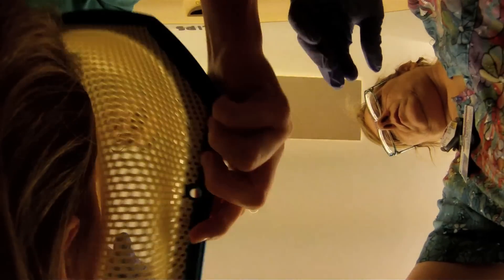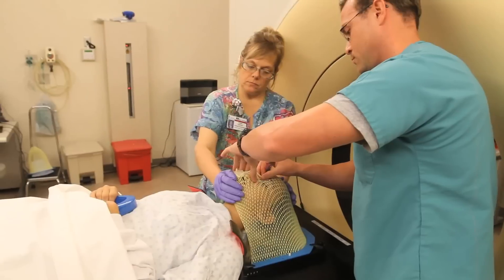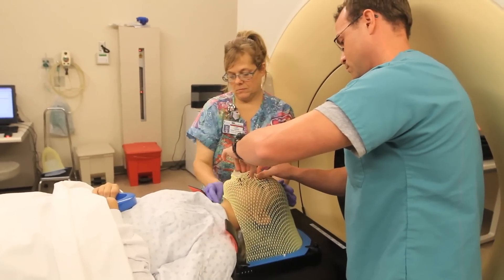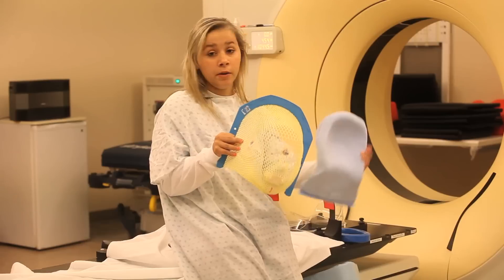When they first put it on, it feels kind of weird, but then it tickles when it gets down to your cheek. I could breathe through it and see through it. And this pillow is very comfy.